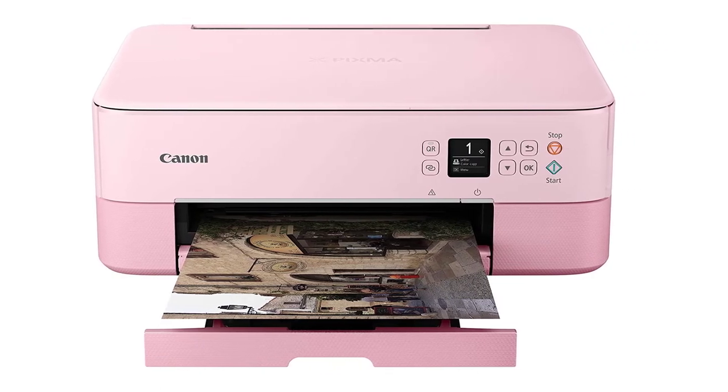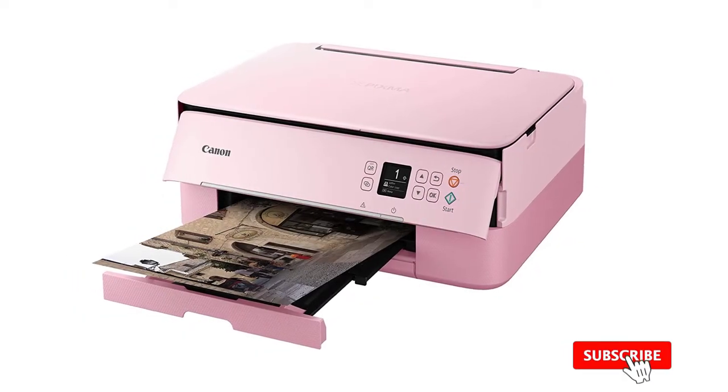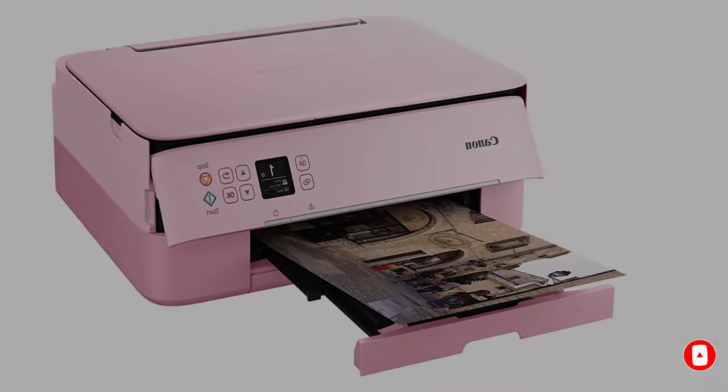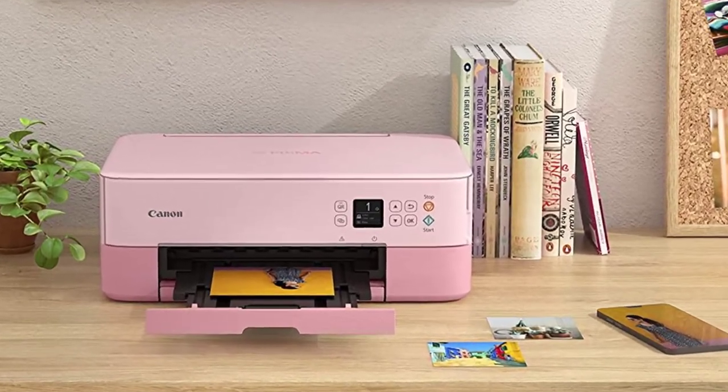PIXMA printers are known for their printing quality, and the TS5320 does not fall behind. It has a simple print mechanism based on just two ink cartridges, yet it delivers excellent print quality for its price. Because of the hybrid ink system, the images are sharp and have a professional touch.